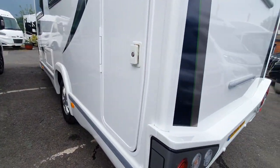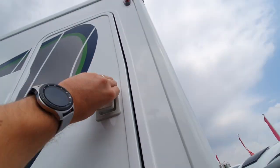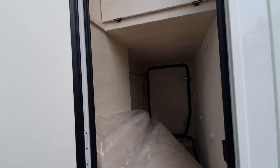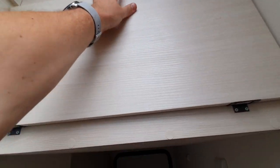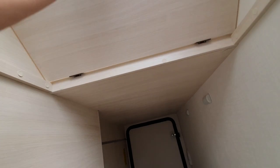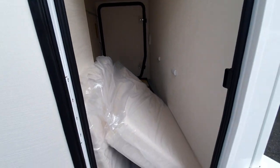Moving around to the passenger side, we have another access to the garage. This is a full-height garage on the 630, and there are shelves that we can latch to make extra storage if you don't want to store skis or anything tall, and it gives you a view from the other side.